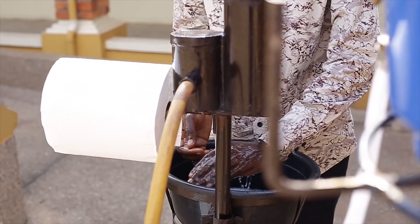I believe that the system I have developed, when adopted, could help eliminate the catching of the water regulator and the soap container, which could possibly lead to contamination of the hand during hand washing.